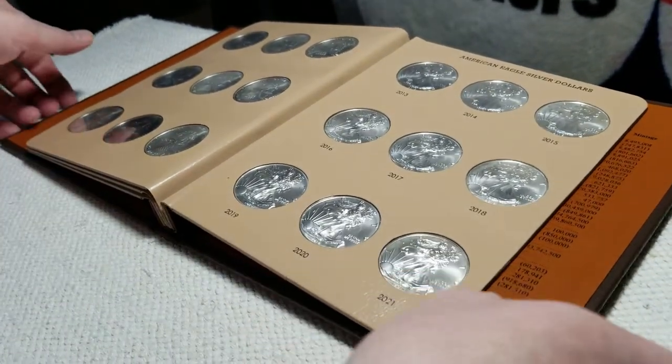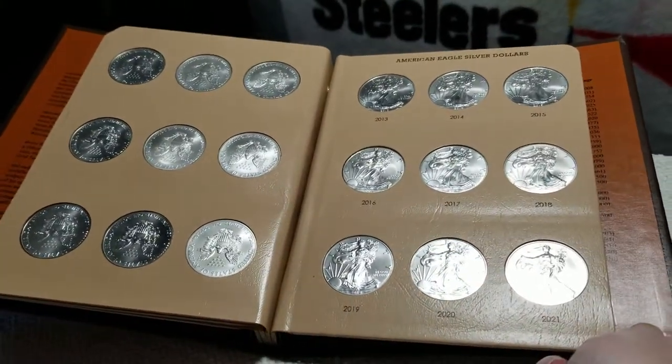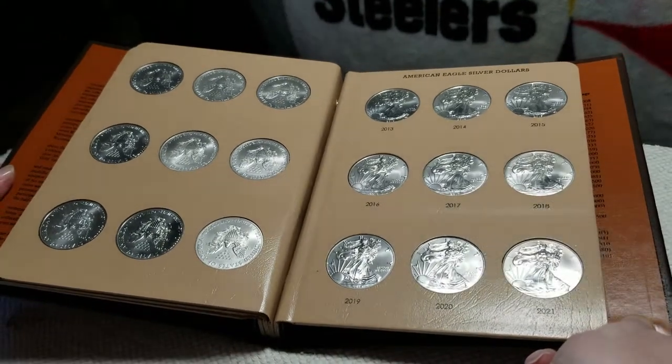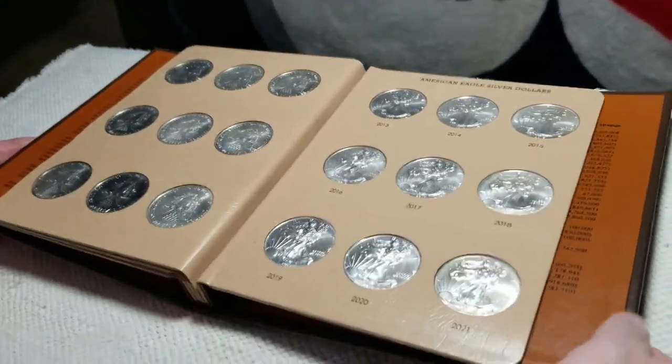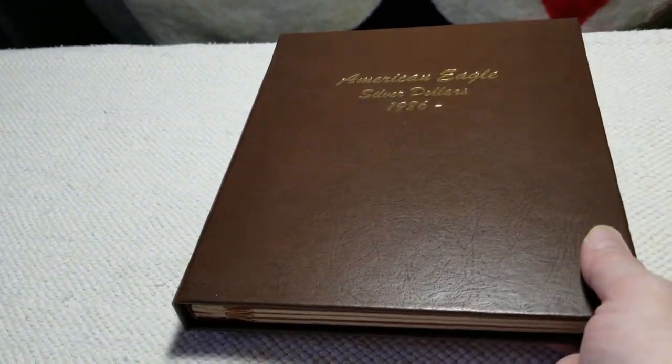And we're done. In two more years this album will be complete — time to get another one. That's gonna wrap up this video. Thanks for watching. Remember to like, subscribe, and all those other good things. Thanks for watching.